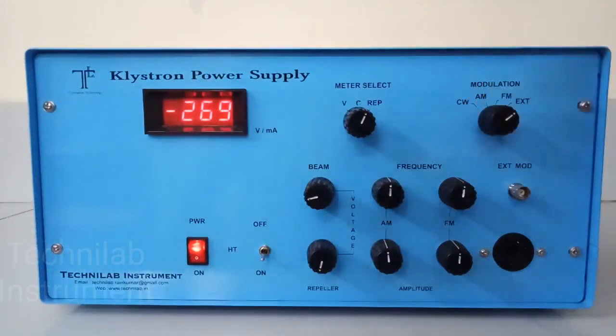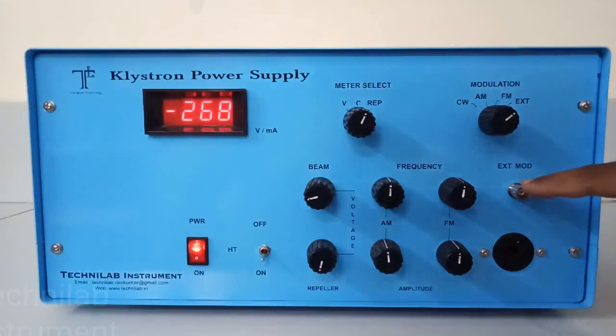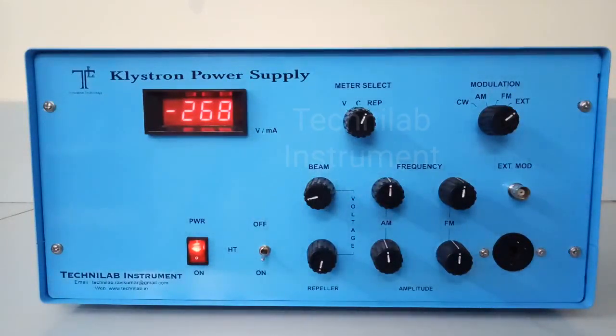There is also external modulation. If you select external modulation, you have to provide an input — there is a BNC socket. You need a 1 kHz signal at 2 volts peak-to-peak from a function generator connected externally. This is useful when internal modulation fails. For example, if your exam is going on and suddenly AM modulation fails, and you cannot contact your service provider immediately, you can connect an external function generator with 2 volts peak-to-peak at 1 kHz. We specifically say 1 kHz because every college normally uses a VSWR meter for measurements, and the VSWR meter is tuned to 1 kHz — it will operate at 1 kHz only, with maybe plus or minus 50 Hz variation.